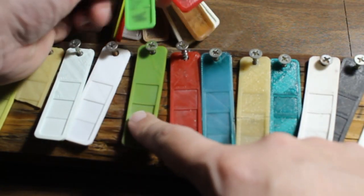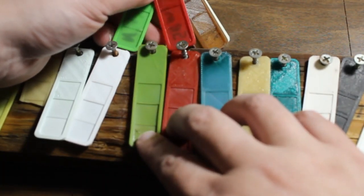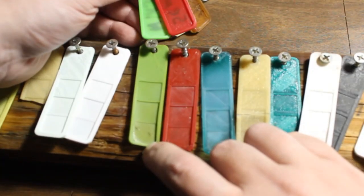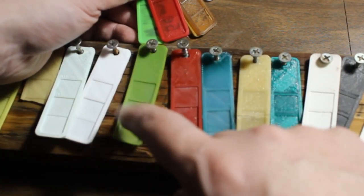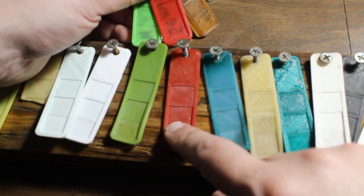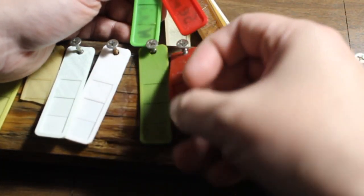Here are the TPUs — the NinjaFlex and SemiFlex. The green one is NinjaFlex, the red one is SemiFlex. You can see that both of them have darkened up a lot. In terms of flexibility, both have the same flexibility as the originals. The green one has a couple of small wear spots, and the red one has a little chip, but the SemiFlex is only slightly stiffer than the original, and the NinjaFlex feels just about the same.